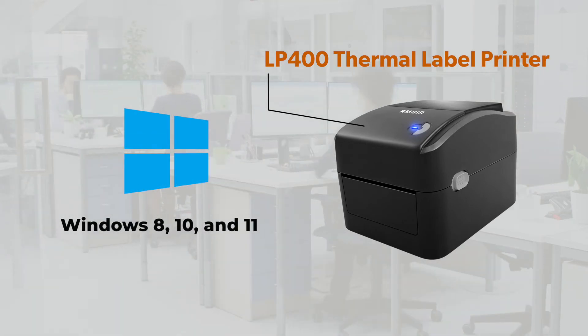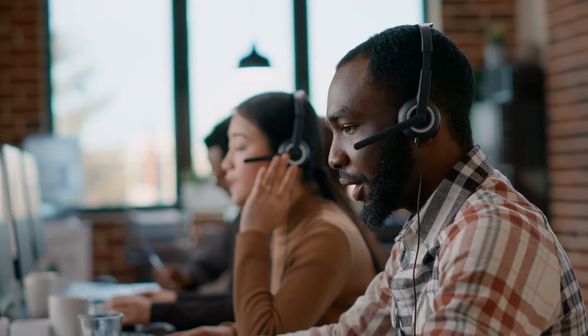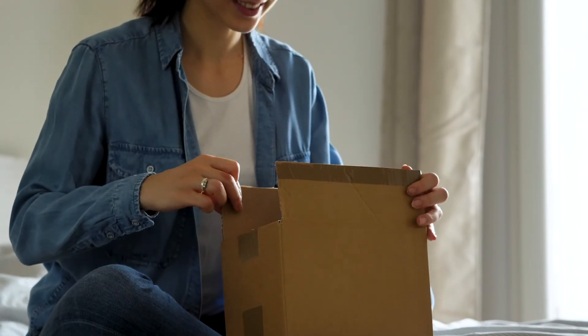10, and 11. Delivering unmatched value and backed by our 100% U.S.-based support, experience what the Amber LP400 AD can do to help your business achieve your desired customer and business results. Have a great weekend.